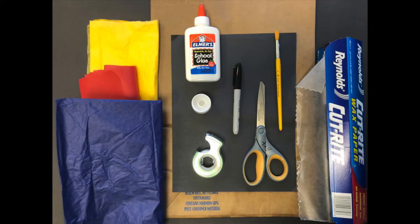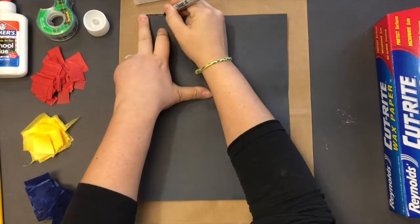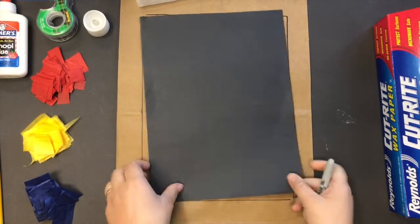Welcome back. These are the materials that you're going to need for this project. To begin, I place the black construction paper over my paper bag and I just trace the edges.